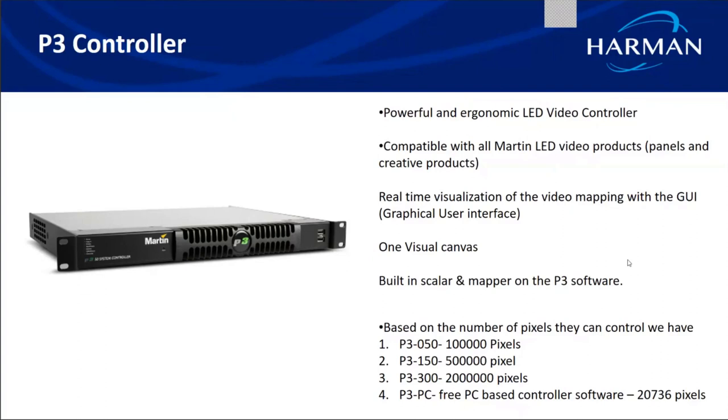Because of this real-time visualization, the P3 controller is the most user-friendly controller in the market. You can scale and map video according to the layout size. When you connect creative LED fixtures to the controller, P3 recognizes them and gives a pop-up, and you drag fixtures from the library and place them in the same sequence as installed on the facade. Based on the number of pixels they can control, we have four categories: P350 (1 lakh pixels), P3150 (5 lakh pixels), P3300 (20 lakh pixels), and the free PC-based P3 PC (20,000 pixels).